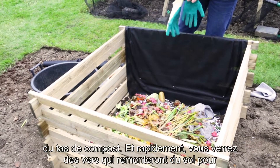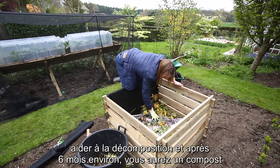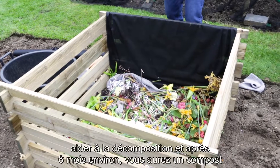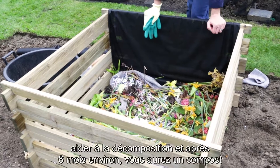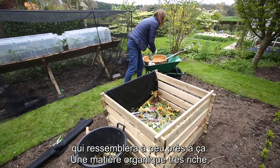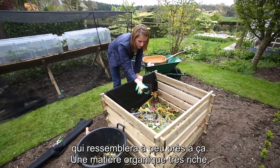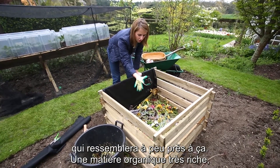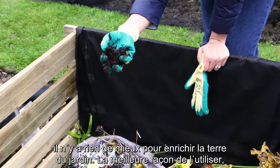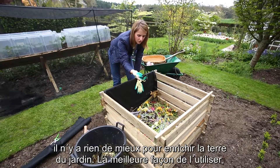Before you know it there will be worms that come up from the ground and help speed the whole process along. Within the space of six months, I reckon you can easily have something that looks similar to this — which is beautiful, rich organic matter. There's no better thing you can give your garden.